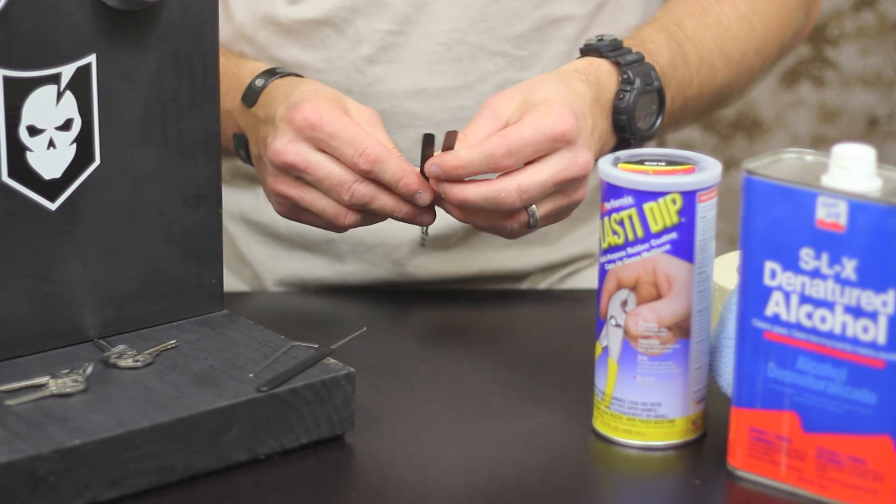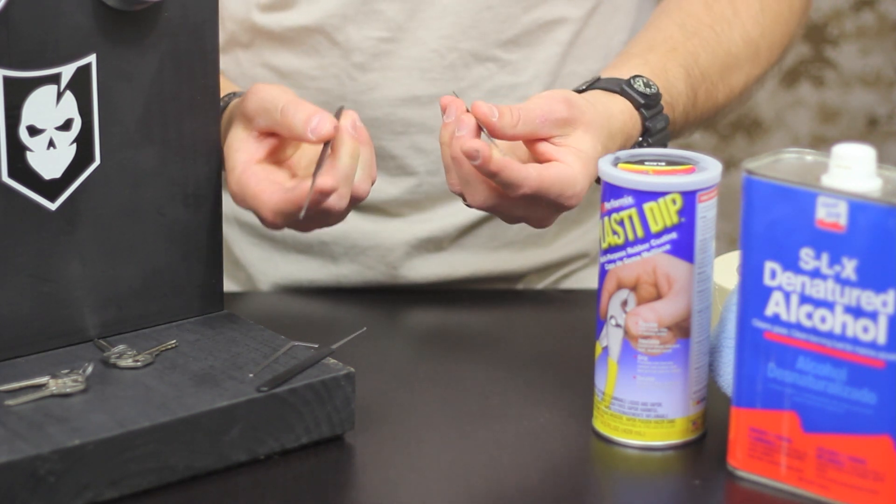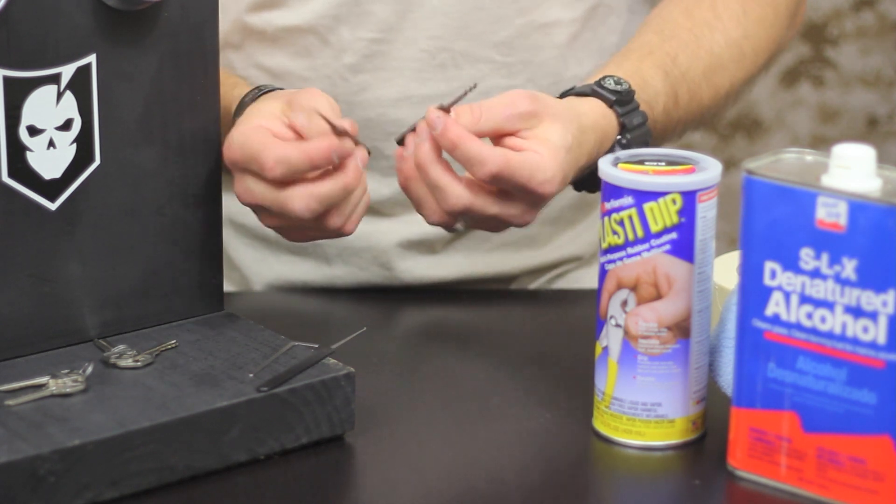They're still just as strong as stainless steel, but they will bend if you manhandle them. They're not obviously made out of kryptonite or anything like that.